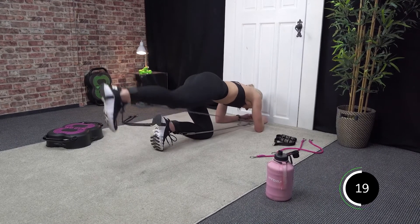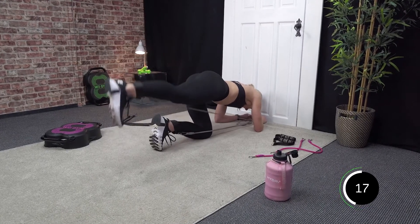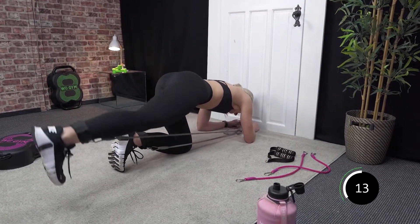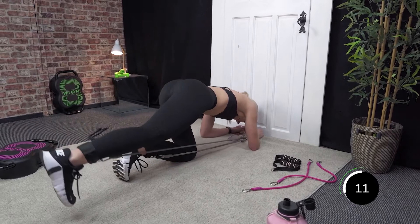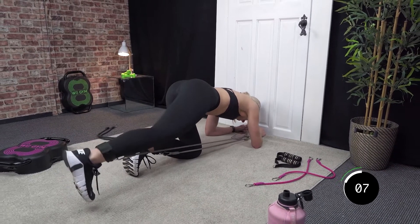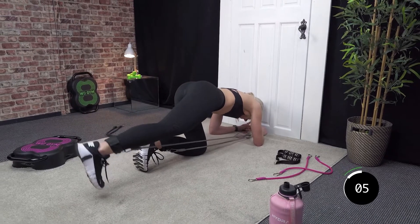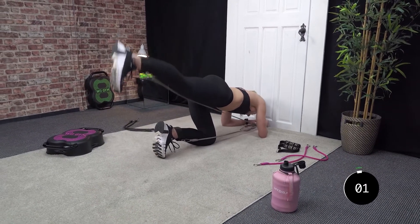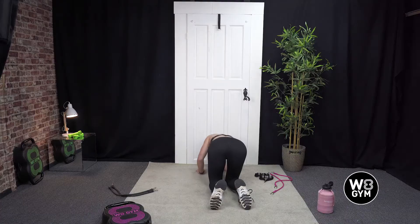Halfway. Last 15 seconds — 10, 9, 8, 7, 6, 5, 4, 3, 2, and 1. Well done.